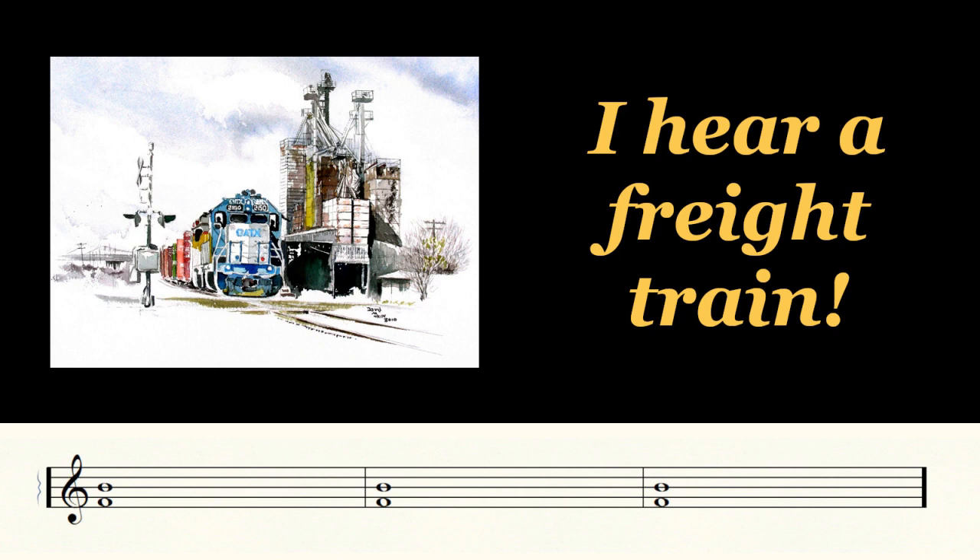So here is my question: what does a train really sound like, and can we transcribe those sounds into actual music using chords that is totally convincing?